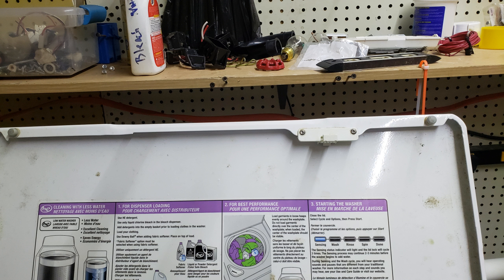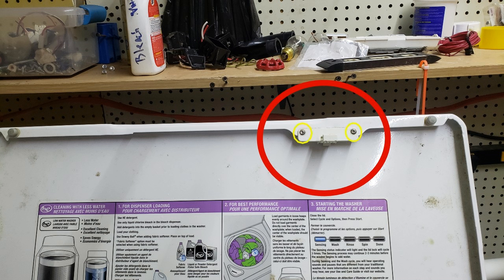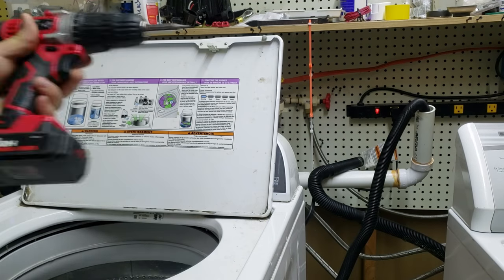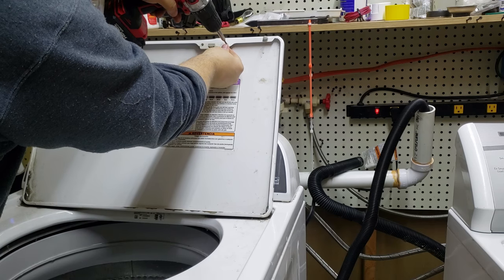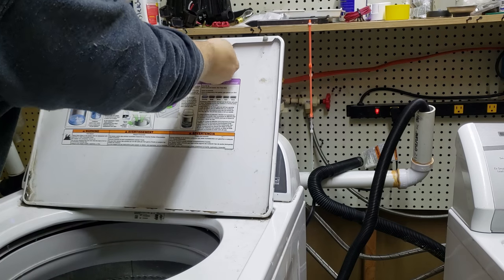Before we begin component testing, we need to allow the lid to open and close while in the locked position. Whirlpool washers like this one don't have an easy way to bypass the locking system, so instead we're going to take this striker off and place it into the lid lock to trick the washer into thinking the lid is always closed. To do this we need to remove two Torx T15 screws from the top of the lid. I use a drill gun to take the entire striker system off the washer and put it into the lid locking mechanism.